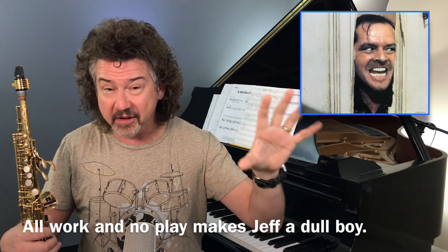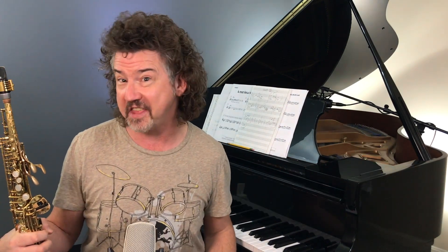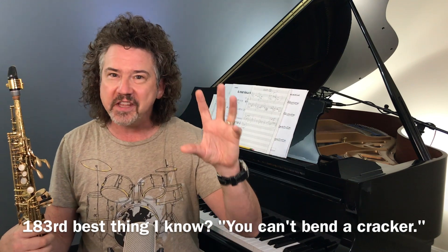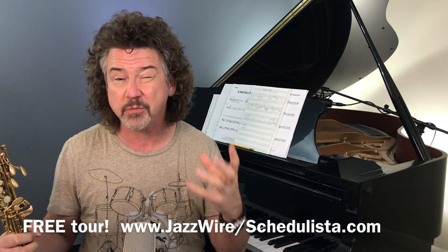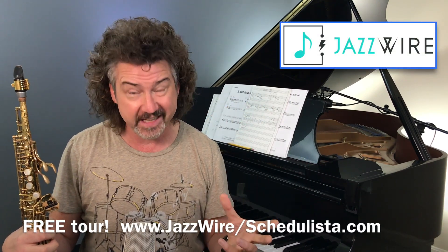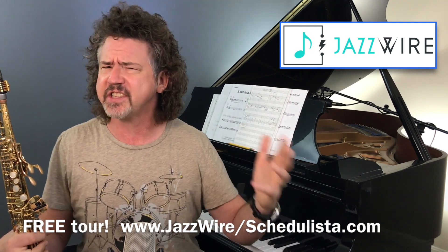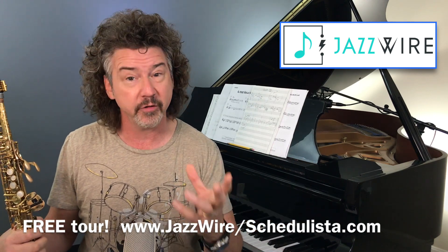That's one of the downsides of this video presentation — I'm giving you things as they occur to me. They're not in a particular order. This isn't the 183rd best thing I know; this may be one of the best things I know today. That's the power of Jazzwire. Sign up for a tour of Jazzwire. I want to get working with you there, and we'll get some really powerful stuff going on. It's jazzwire.schedulista.com for a free tour.